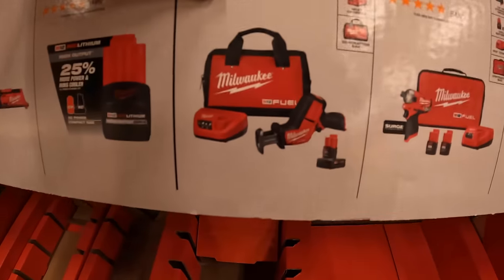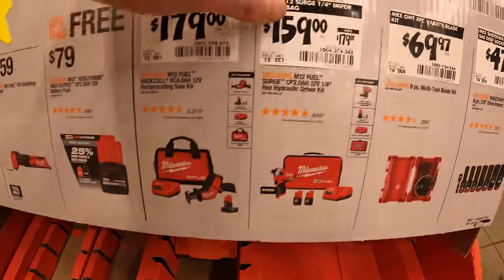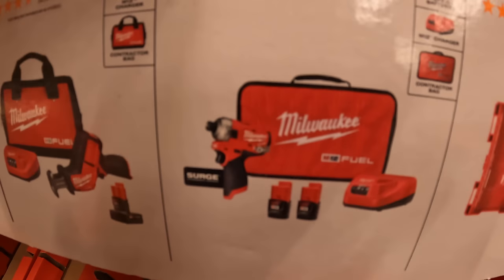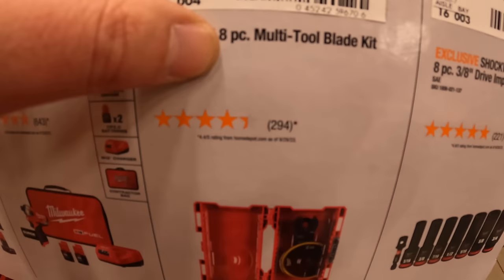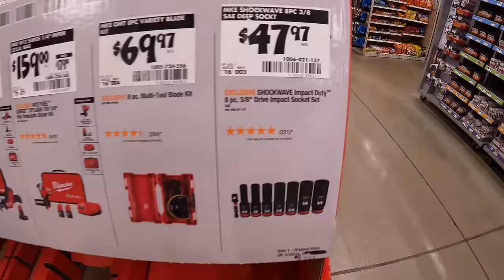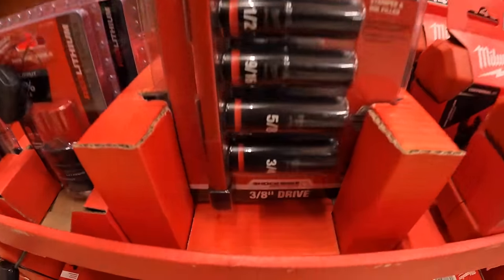$179 for the single-handed reciprocating saw — done videos on this along with its own videos — as a kit with a 4-amp-hour battery, charger, and a bag. $159, was $179, for their quarter-inch hex hydraulic driver as a kit. $69.97 for the oscillating tool 8-piece, and it does come in its own case. Then you have for $47.97 the 3/8 SAE deep socket set, 8 pieces with its own holder.